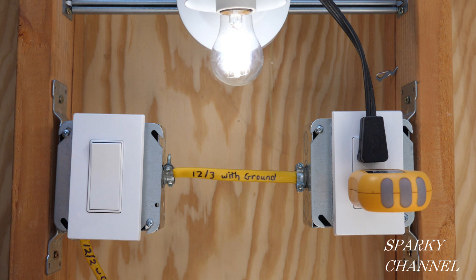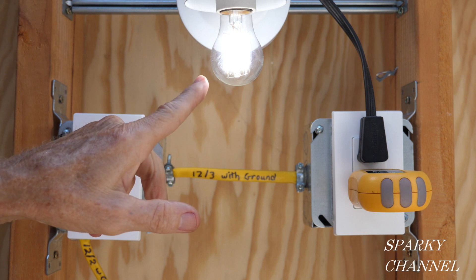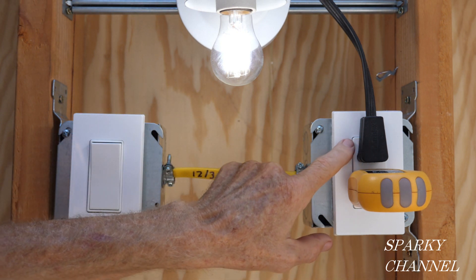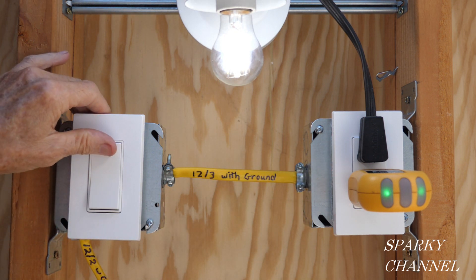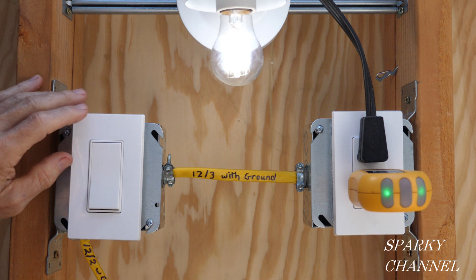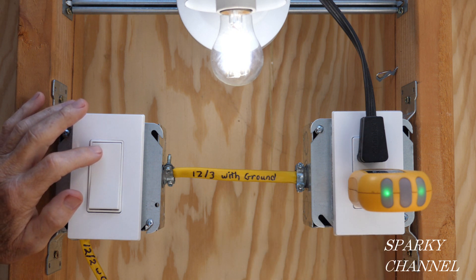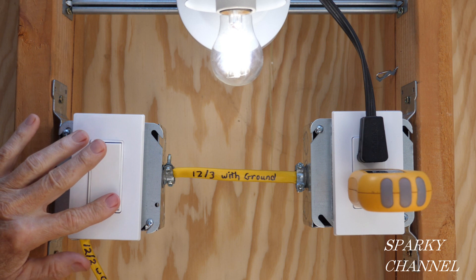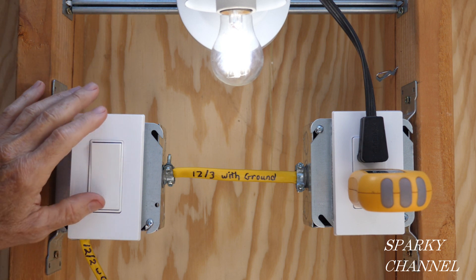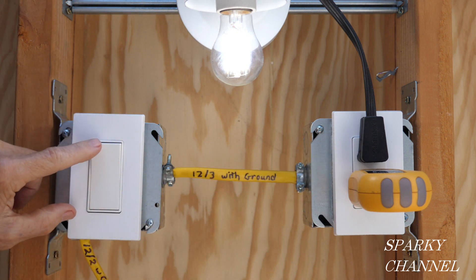A half-hot receptacle is one in which the upper portion is hot all the time, represented by this light plugged into the upper portion of the duplex receptacle. The bottom portion of the receptacle is controlled by a switch. I just turned on the switch and I have these two lights here in my outlet tester — it shows the half-hot switch is working and that the receptacle is properly wired. Switching it off and on doesn't affect the upper portion; the light stays on the whole time.